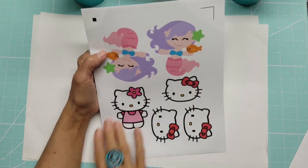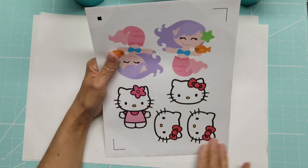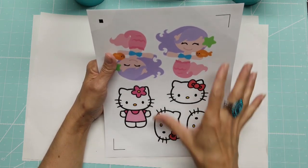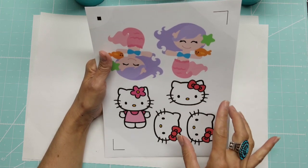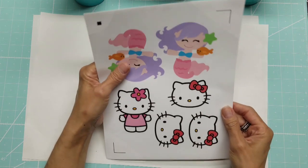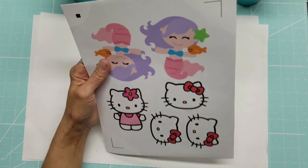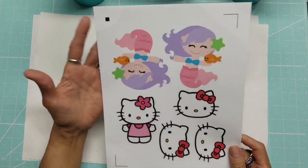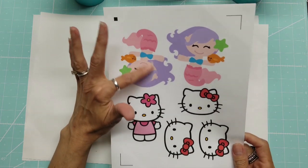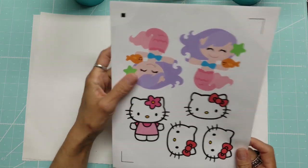I also have some Hello Kitty images. With this printable vinyl, I want to use it and cut it all at once instead of cutting one image at a time, so I get full use of the sheet. As you can see by the shine, I have applied the laminate, which is the UV protection so your colors don't fade. Now I'm going to run this through the Cameo.